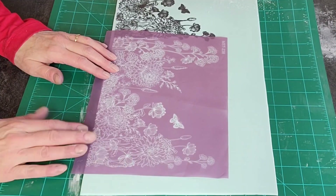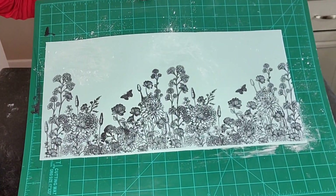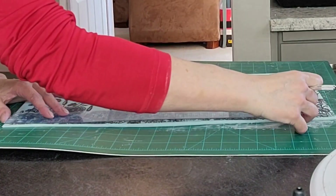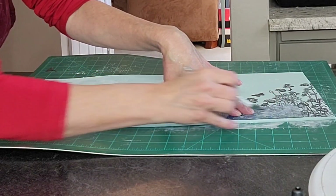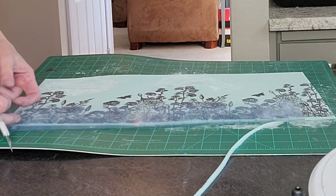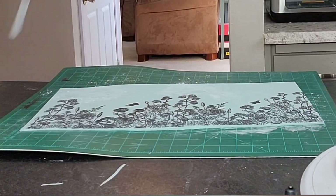Now this is irritating — my phone acted up on me again. You'll see I had it lined up, got my royal on, and it cut out on me. Anyway, this is the final result. Now leave that to the side to dry. Honestly, it only takes about 10 to 15 minutes to dry. And then I just remove that strip of uncolored fondant off at the bottom.